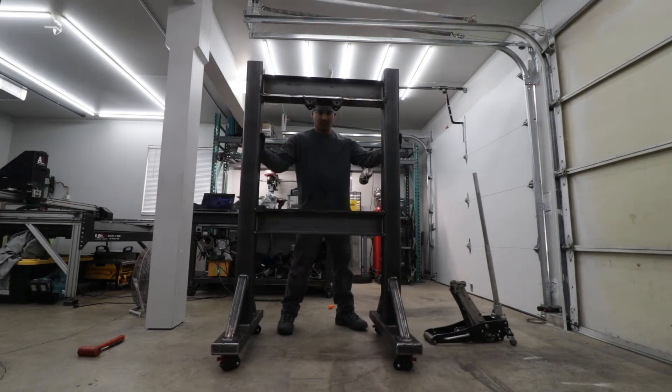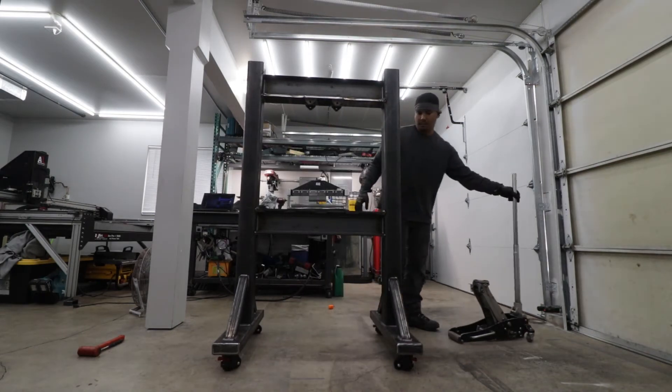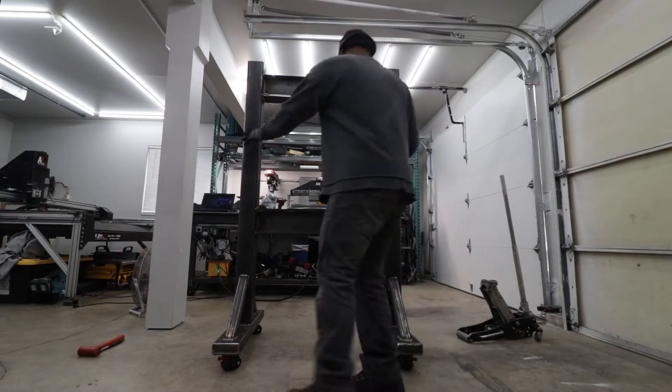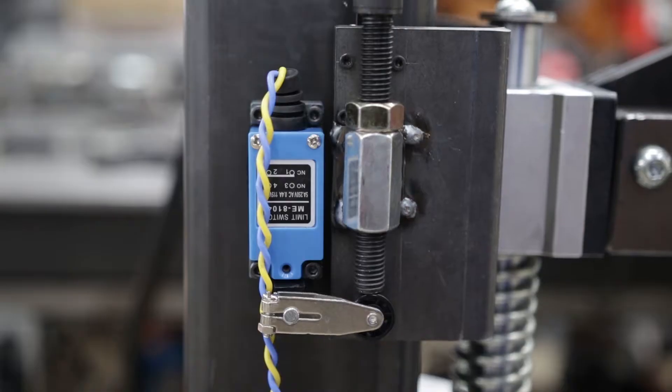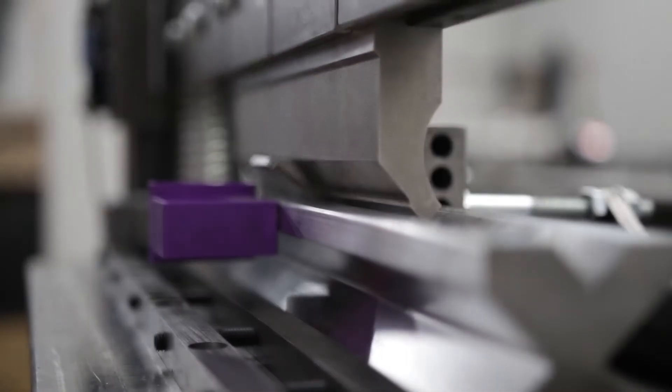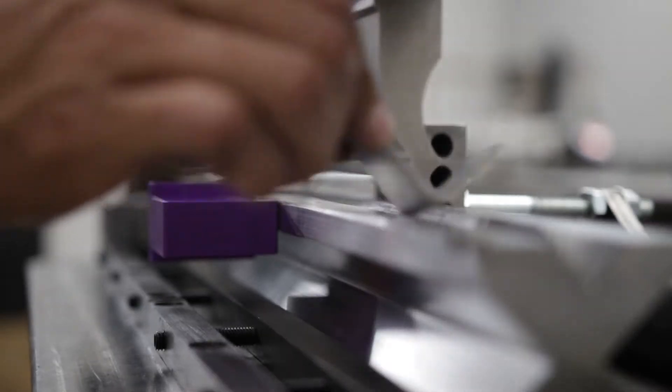Hi, my name is Rata Sochinda and in this video series I'll share the process of building out my homemade brake press, which will include an NC control back gauge and limit switches to tell how far the punch die needs to travel down to achieve a desired and repeatable bend angle.